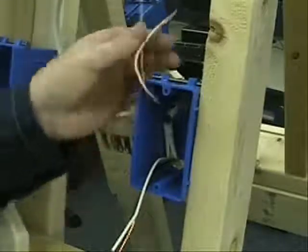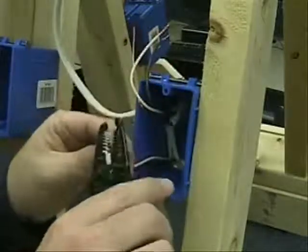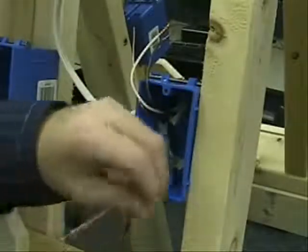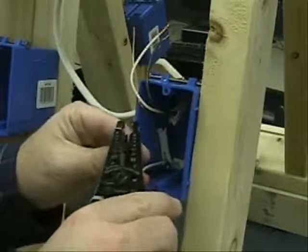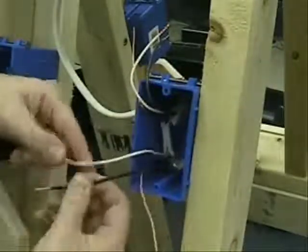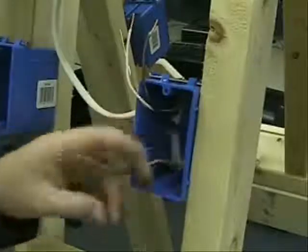We don't have to worry about the ground wire, of course, because that's already bare. Again, about a half inch. You can see that once you get into a good rhythm they're pretty easy to do. And there you have it — just like that I have stripped the insulation off of four of my wires that I'm going to need to do some wiring.